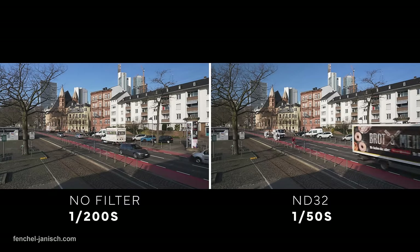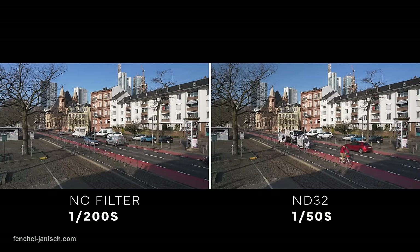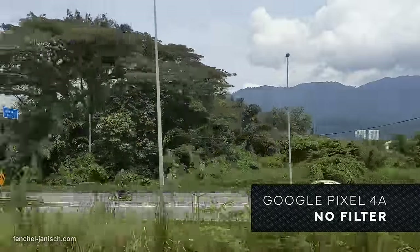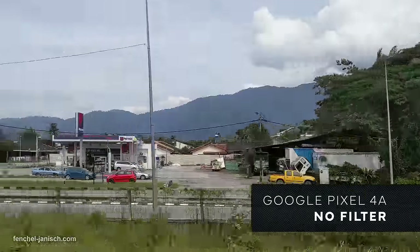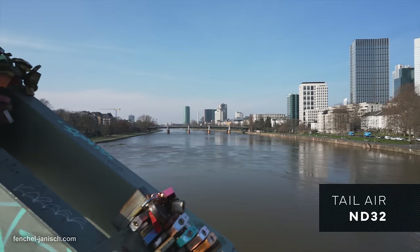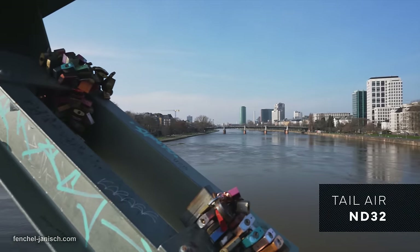If the shutter speed value is too high, motion can look jittery and light sources can start flickering. That's also why it's often easy to tell when footage was captured with a phone, since most devices automatically adjust the shutter according to the brightness rather than to what looks best to the human eye.